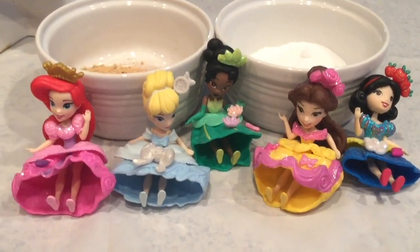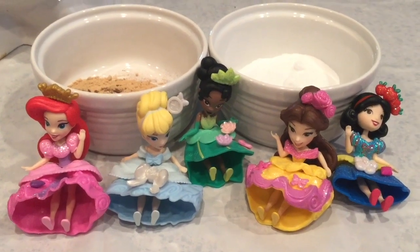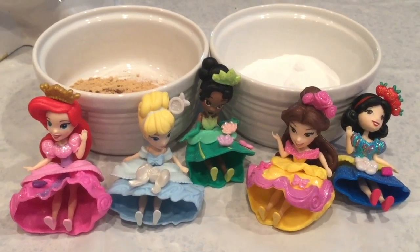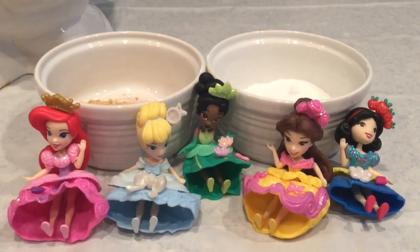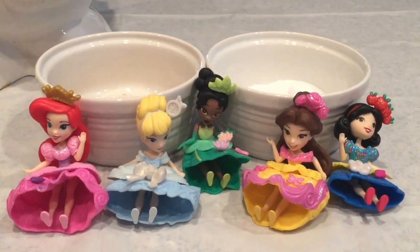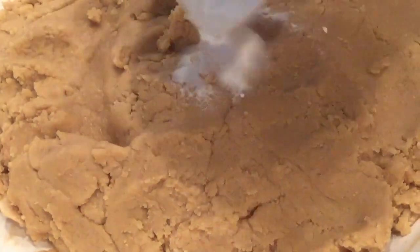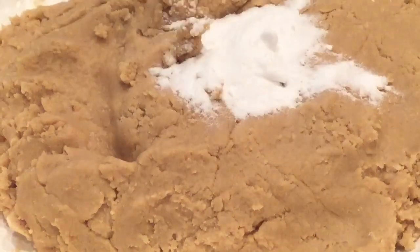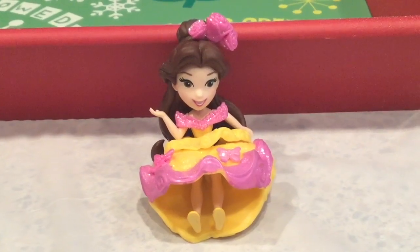One and a half teaspoons of ginger, a half teaspoon of salt, a half teaspoon of allspice, and a half teaspoon of ground cloves! That's all of our spices! Now put the dough in the refrigerator for one hour.